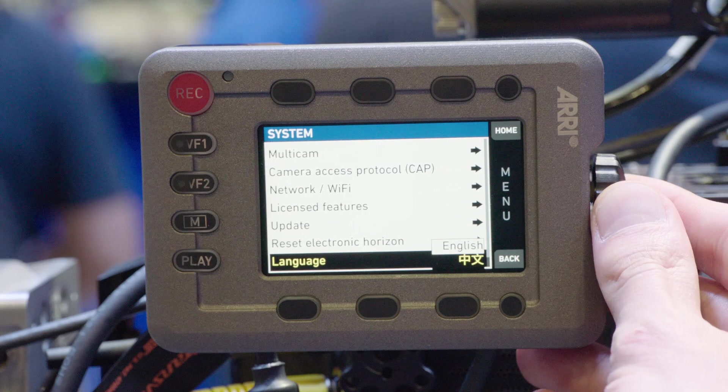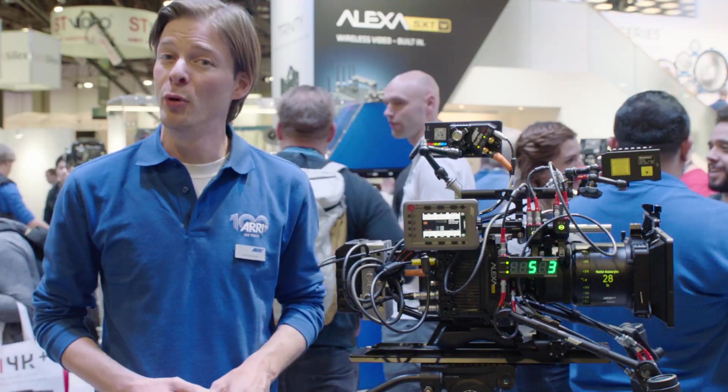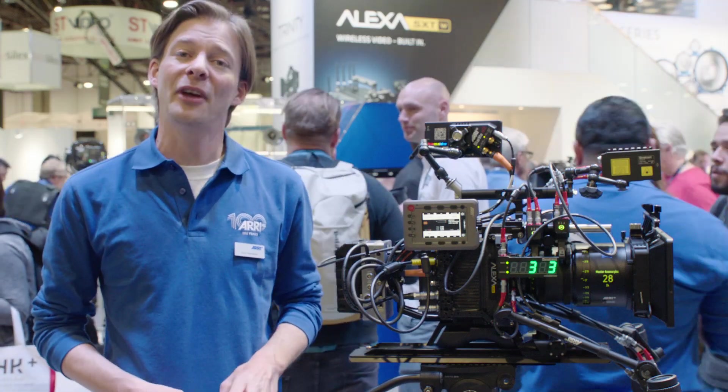Last but not least, we implemented a Chinese UI for our Chinese customers. If you'd like to know more, come to our booth or check out our website. Thanks a lot.